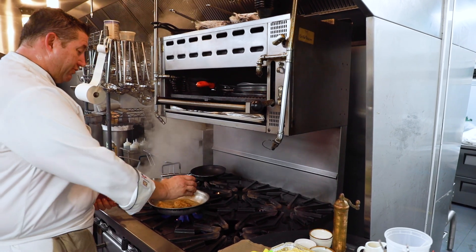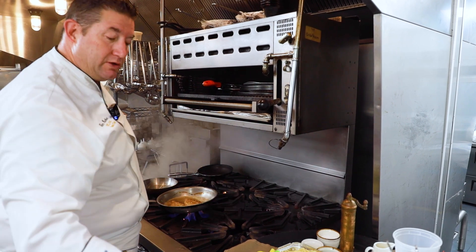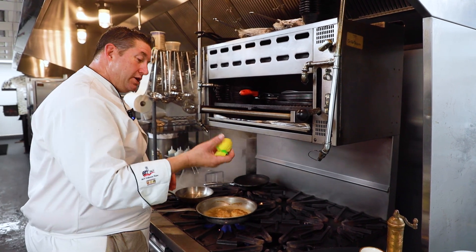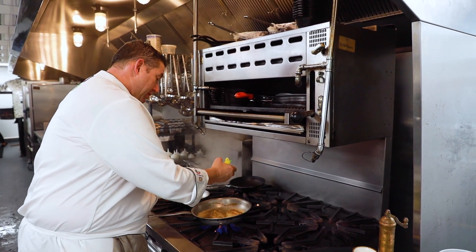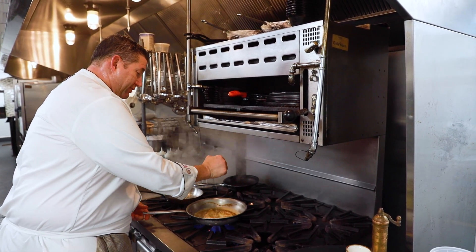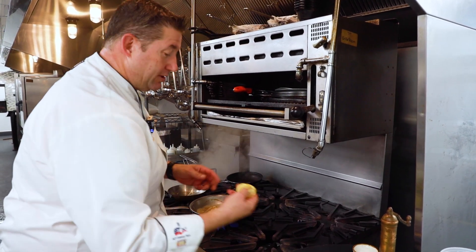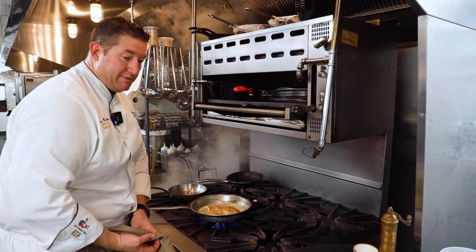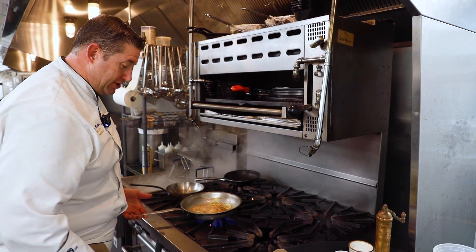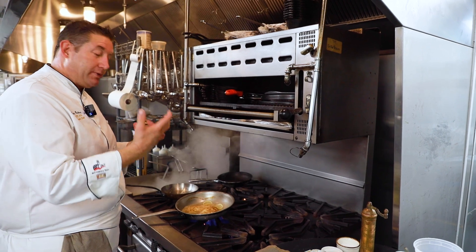Now we're going to add a little bit of chicken stock. We make homemade stocks here every day — chicken, turkey, veal — all the stocks we use for our sauces are made fresh from scratch. Chicken piccata is a very lemon-forward dish, so we have some fresh lemon. We only use fresh juices here — we squeeze the lemons, we don't buy concentrate. We're committed to providing the best possible ingredients. We'll add in a little bit of sliced lemon to reinforce the lemon flavor, let this reduce down and thicken, then finish it with a little bit of butter, which will round it out since it's a very acidic dish.